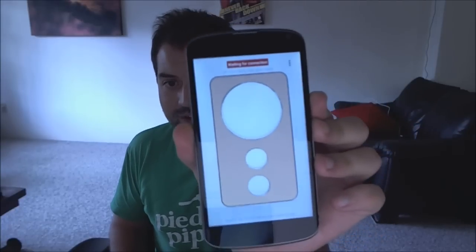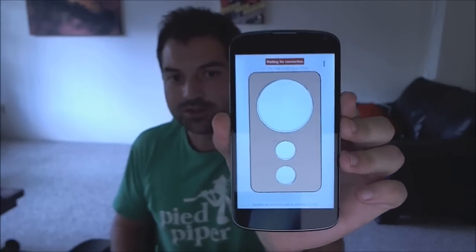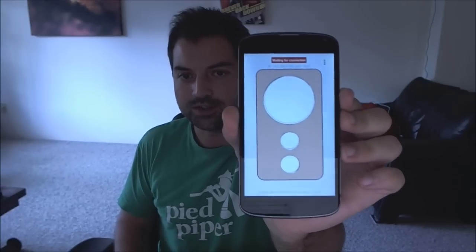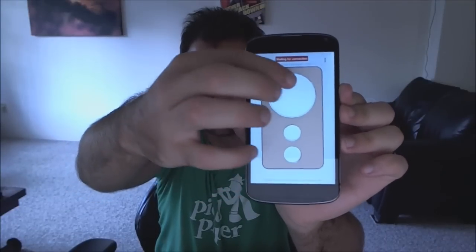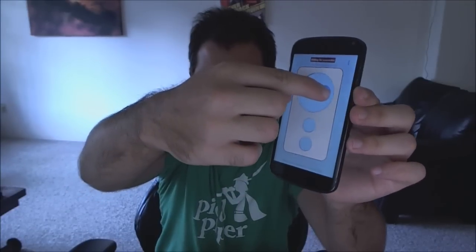So this is the development controller. What they do is they tell you to get an old Android phone, install this app on it, and put a sticker on it so you can feel what's going on. There's a little touchpad over here, and then there's two buttons — one reserved for the system and one reserved for your app.